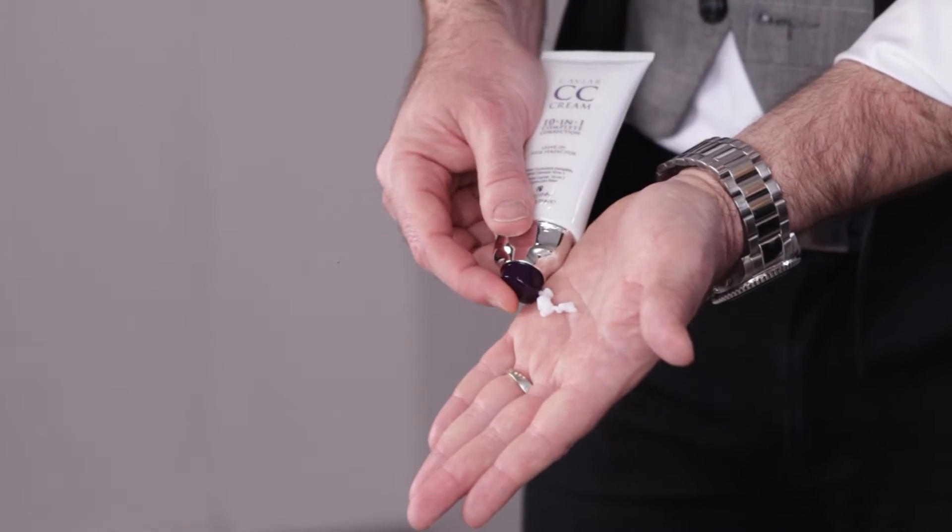There's a reason why everybody loves this product. Ten benefits, one product, it's so easy. Anyone can use it from girls with that really thick curly hair to people with micro thin fine hair. Today I'm going to show you how to get this season's hottest side fishtail braid using only the CC cream.